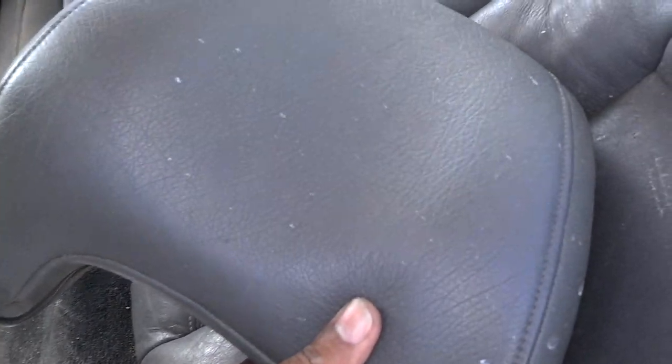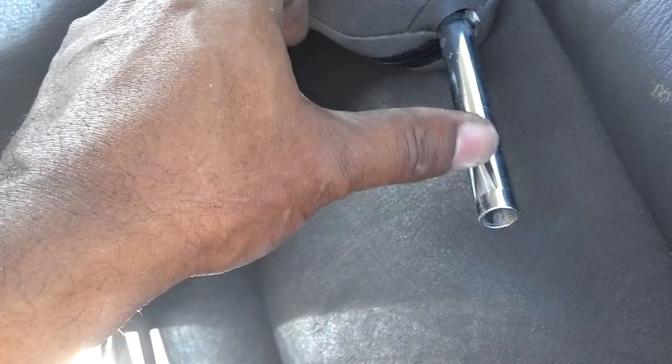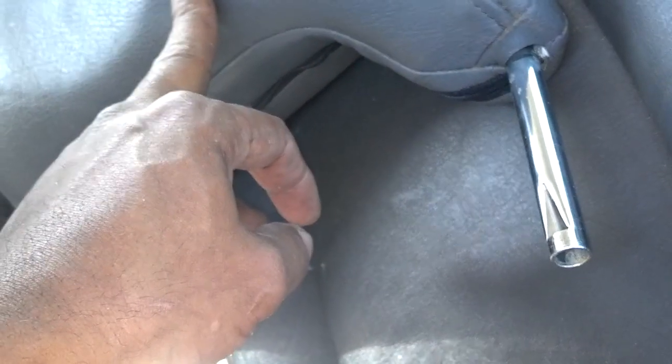As you can see, I got the headrest out. The headrest sits like this, and when you push those tabs on the back it pushes a piece of plastic in that releases the clip off of this part of the headrest. So I'm going to go ahead on the other side and try to get the other headrest off.